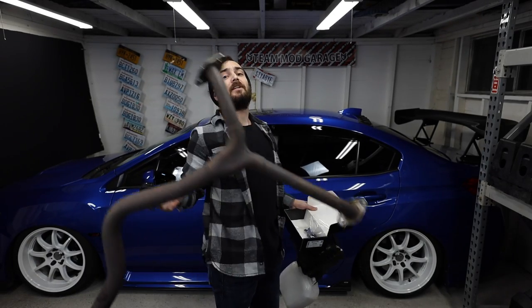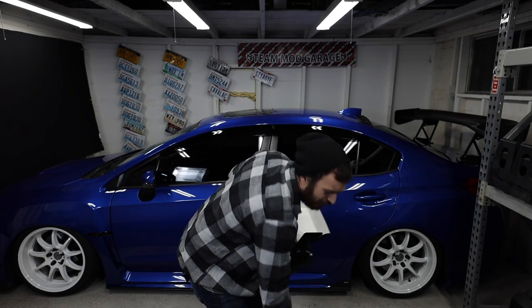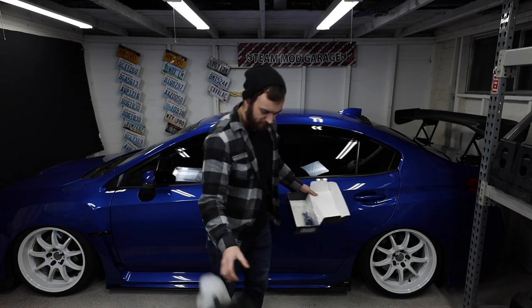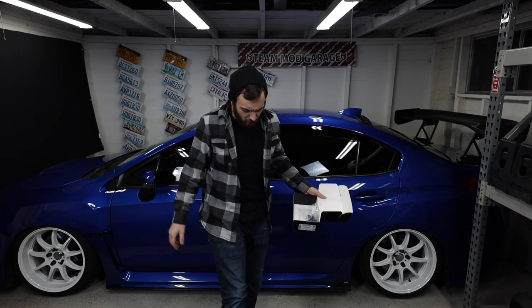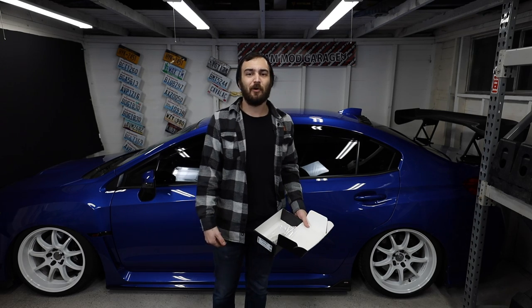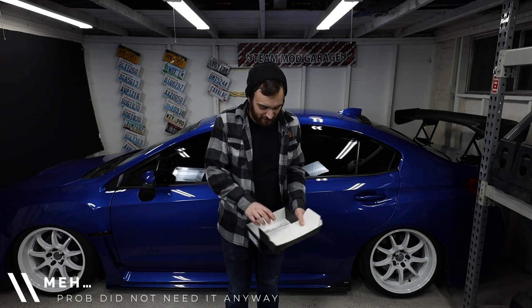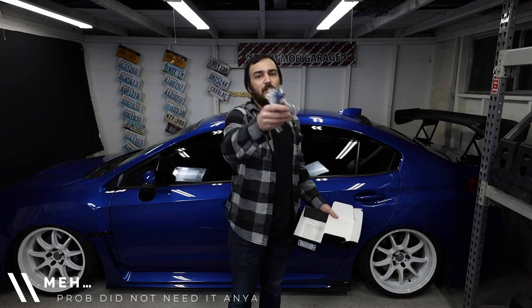So there you have it everyone. We talked about cat back and turbo back downpipe combos, your good old intakes — and I just broke my stock intake, but I'm never going to use it again anyway — and some of those good old injectors for those fueling mods.